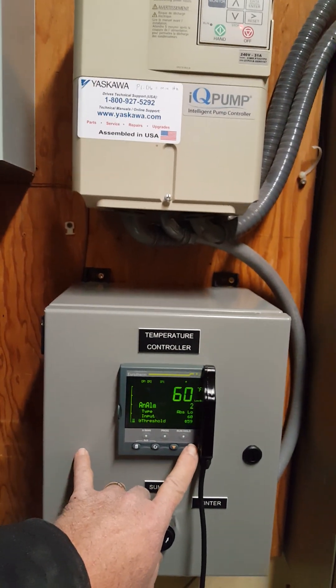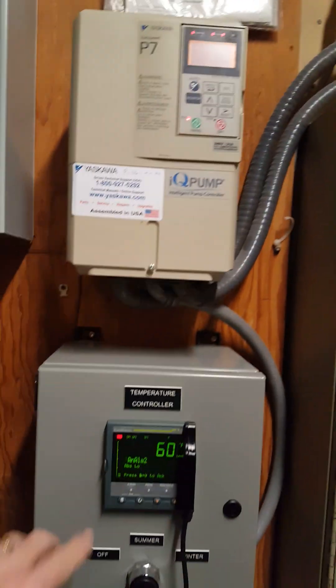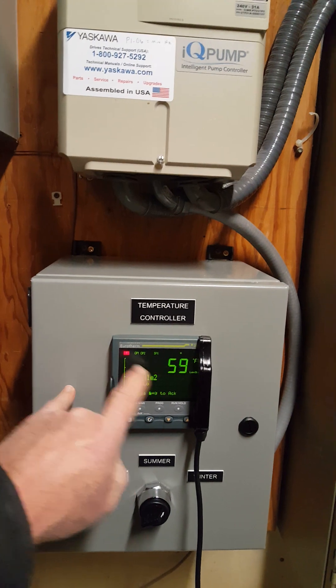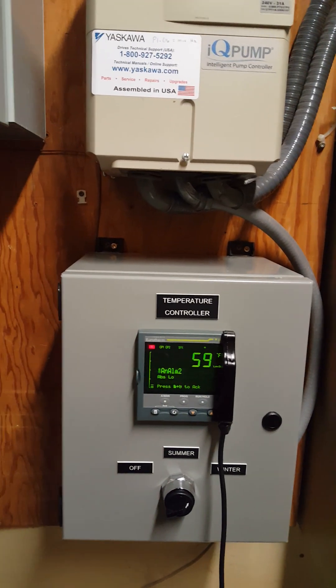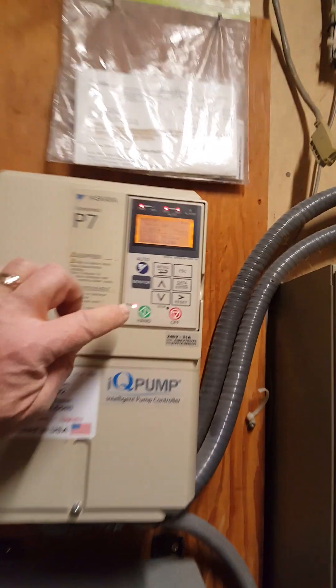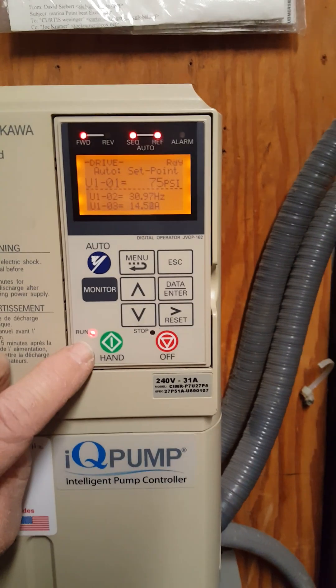It's at zero hertz. The run light is off. Okay, so now we're going to turn it back on. I'm going to just set it at 61. Analog alarm 2 came up — it's popping, it's blinking here, telling us that we have an alarm. But if you look up here at the pump, you'll see the pump is running. The run light is on and we're at the minimum speed of 30 hertz.